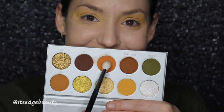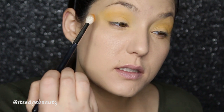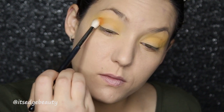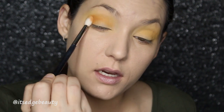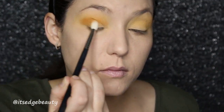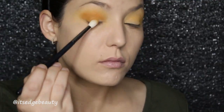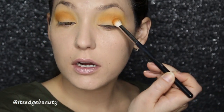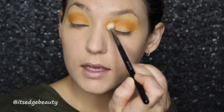Then with a Morphe M573, we are going to go into Secure and we're going to buff that into the crease, but not up above it — we just want to keep that right here. That shade is pigmented and it actually just blended right in. This shade does have a little bit more kickback than the first shade, but it's not excessive and it is very pigmented.